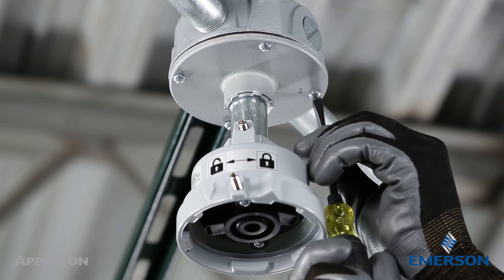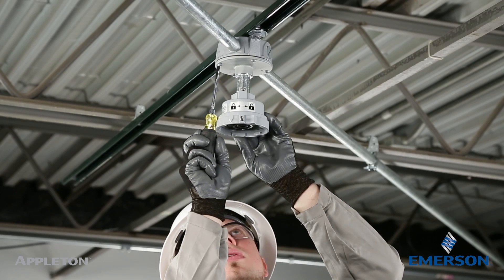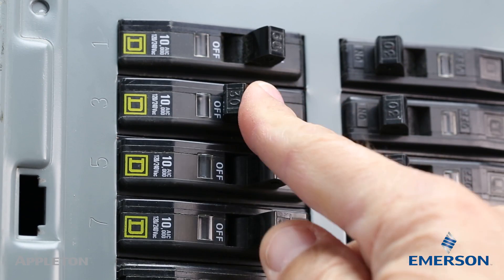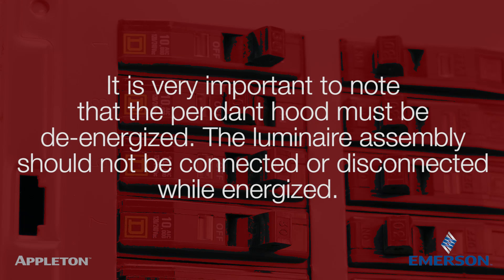Close the ceiling junction box. Now that the pendant hood is installed, it is time to install the luminaire. It is very important to note that the pendant hood must be de-energized. The luminaire assembly should not be connected or disconnected while energized.